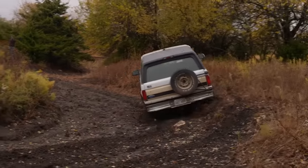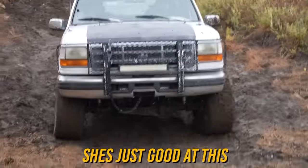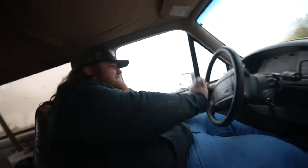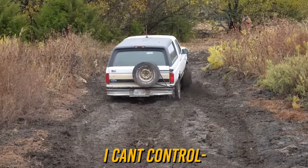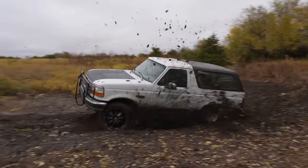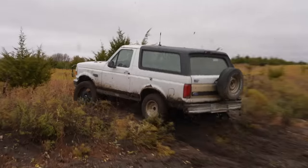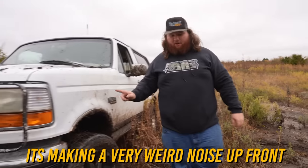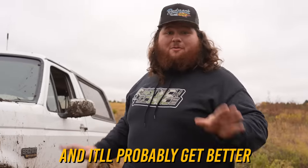Oh f***! Jesus goodness! There ain't nothing even — look at this drop! Oh f***! I can't do this! Come on, baby! Come on! I would have for sure thought that was going to break something, but look, it's perfectly working. It's making a very weird noise up front — not exactly sure what that's from, but we're just going to ignore it and it'll probably get better.